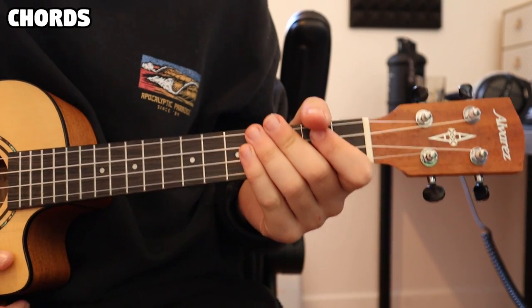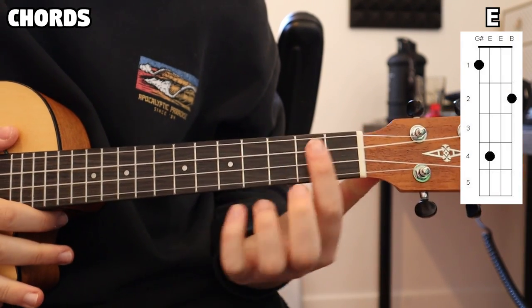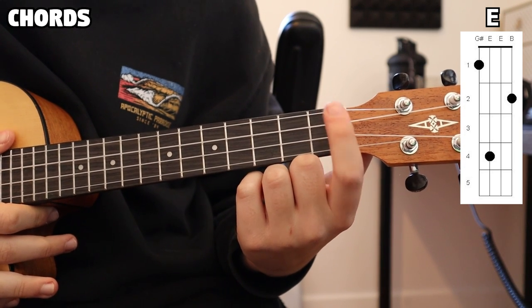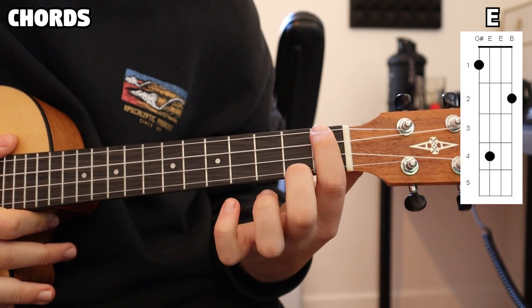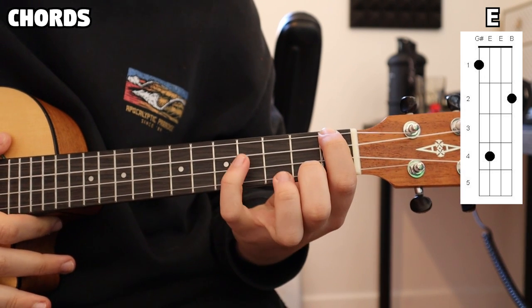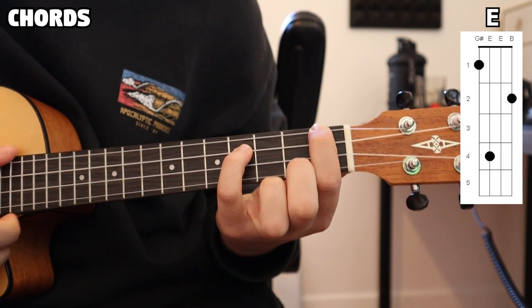First of all, we're going to be hopping into the chords of this song. There are six chords we're going to be needing, and our first one is going to be our E chord. We're going to be placing our index finger on the first fret of the first string, our middle finger on the second fret of the fourth string, and lastly our pinky on the fourth fret of the second string. And all together, that gives us our E chord.